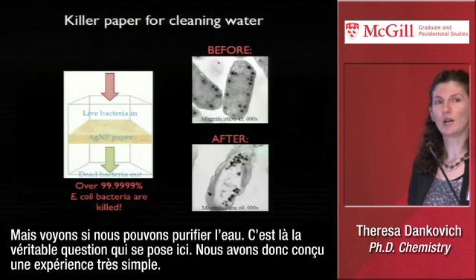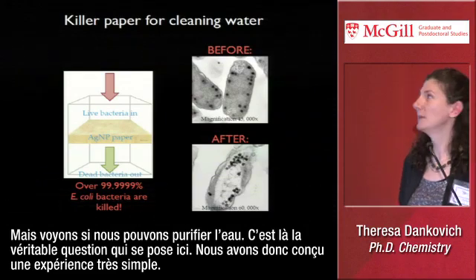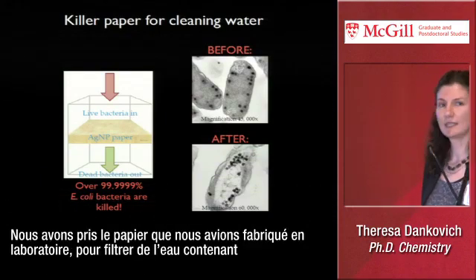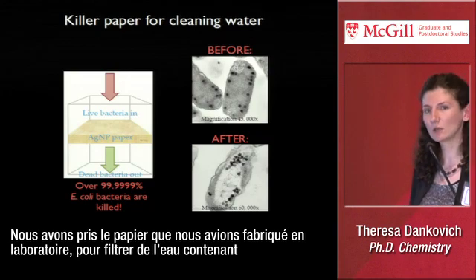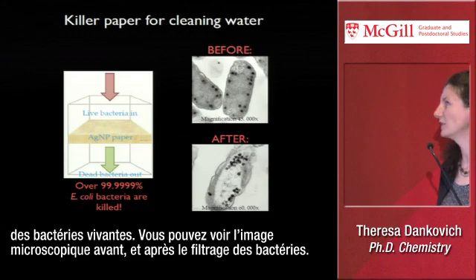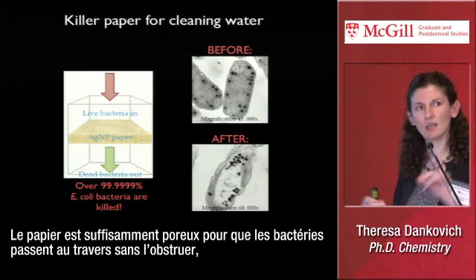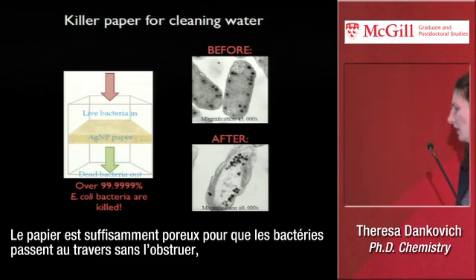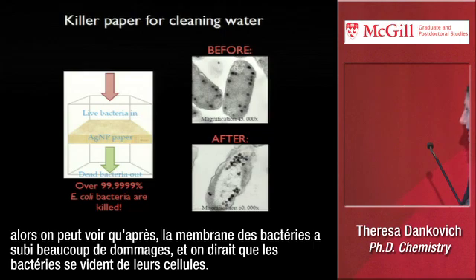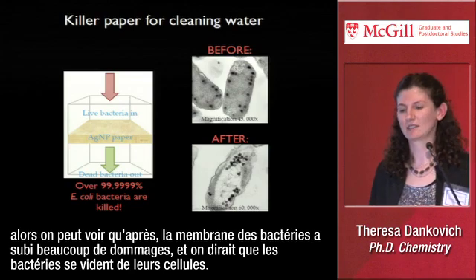But let's see if it can clean water — that's our real question here. So we designed a very simple experiment. We took our paper that we made in the lab and filtered water containing live bacteria. You can see the before microscopy image. After evaluating the bacteria afterwards, the paper is porous enough that bacteria can just pass through it without clogging. And after filtering, you can see a lot of damage to the membranes — it looks like the cellular guts just leak out of the bacteria.